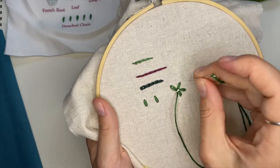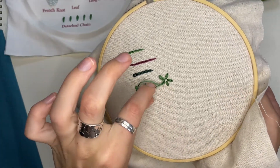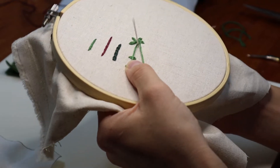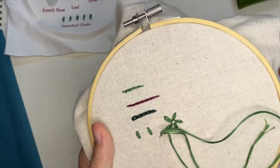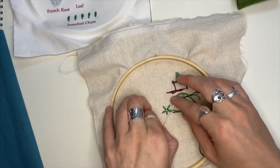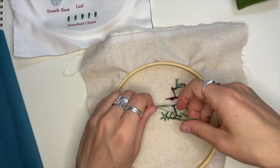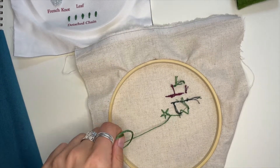Come up, then down in the same spot. You can see here it's sort of tangling — I'm just going to flip that to be laying the way I want it to. Up through the middle, pull tight, and finish that off. You just tie this one off on the back using the same method as before. Guide that out and give it a little snip.